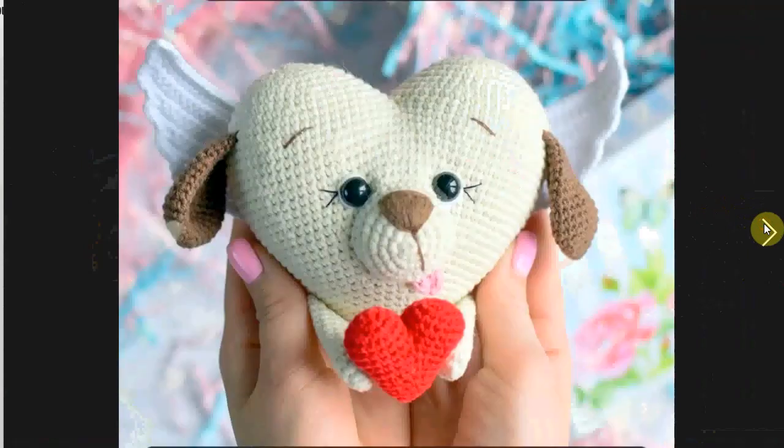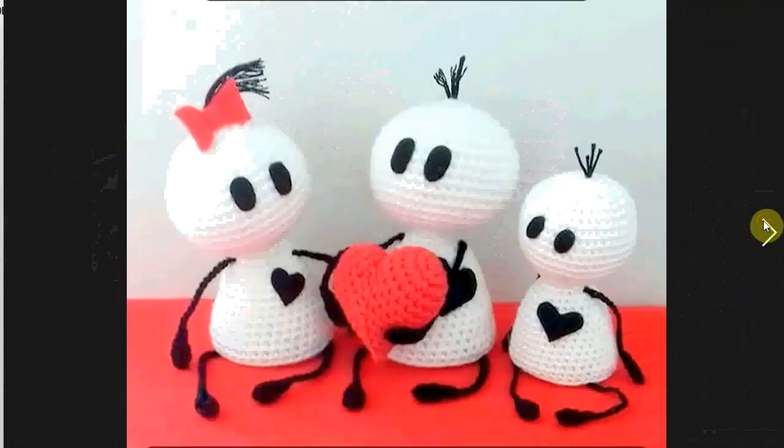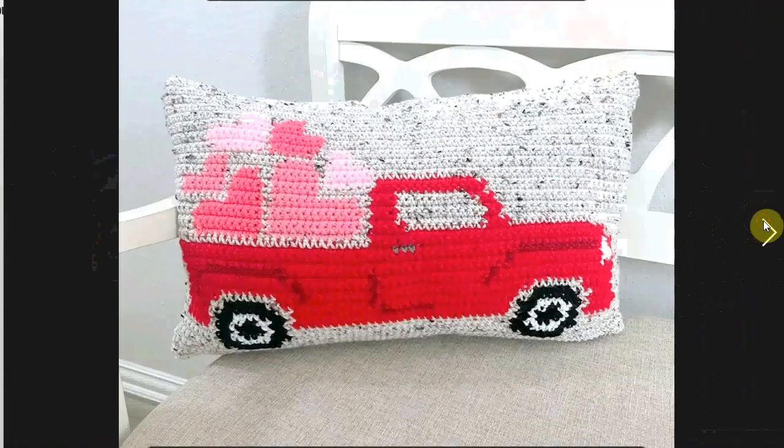A heart-shaped doggo — very cute — holding a little heart. These little biggly designs are also very cute. They made the arms and legs movable, so they can take all sorts of positions.